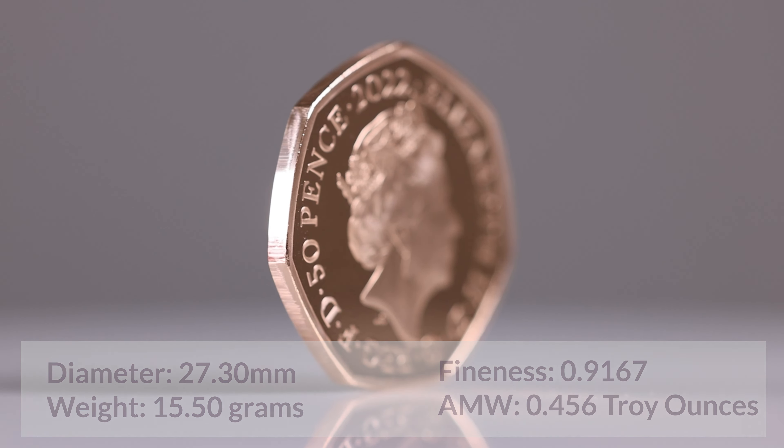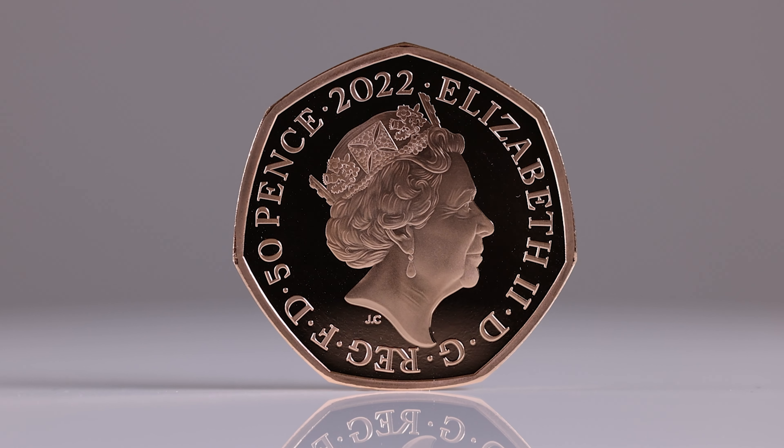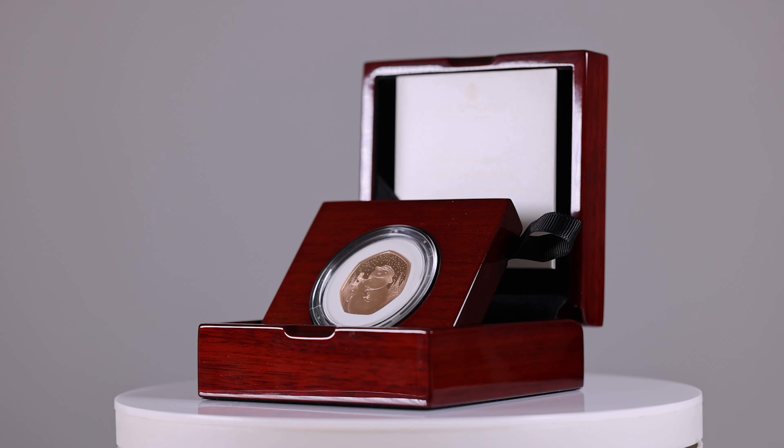The coin has a diameter of 27.30 millimetres and weighs 15.50 grams. These products are issued in a presentation box with a limited edition presentation of just 125.